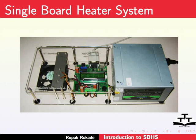The figure shows a picture of the Single Board Heater System. It has a SMPS to generate 12V regulated DC power supply. A metal blade and a heater coil is situated below the metal support, along with a computer fan, a display, and USB and RS-232 ports.